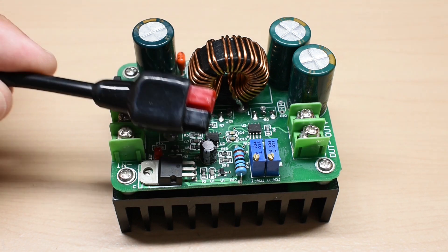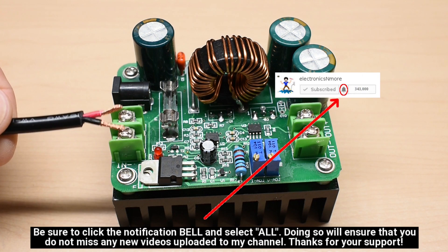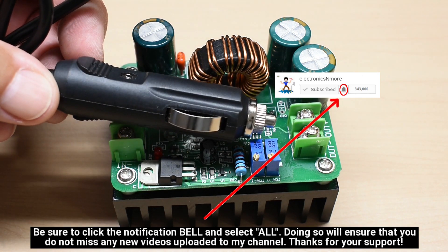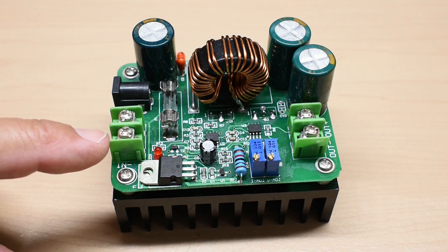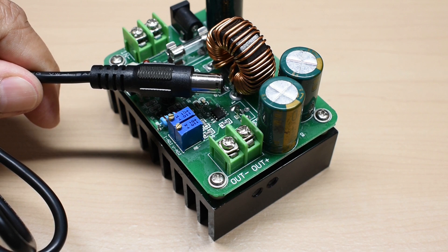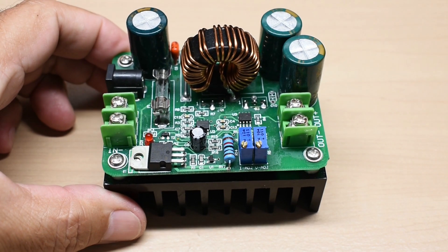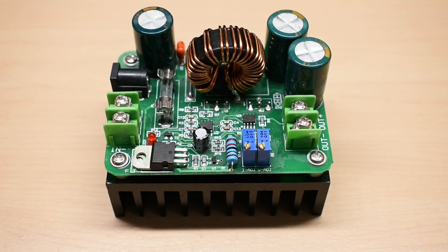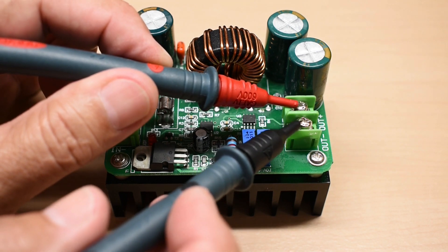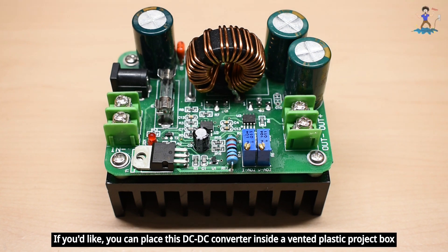Take the cable going to the solar panel — the one with the Anderson connector — and connect it to the converter's input using the two screws, making sure positive and negative are in the correct locations. If you plan on using this in your vehicle, take the end with the male plug and connect it to the positive and negative. The output negative and output positive terminals are labeled on the converter. Take the end of the cable that goes to the portable power station and make sure the correct wire is on the positive and negative output screws. Before connecting to your power station, make sure the solar panel is in full sun or your ignition switch is on, then measure the output voltage — red probe positive, black probe negative — and set the output voltage just a little bit lower than the maximum charging voltage for your portable power station.